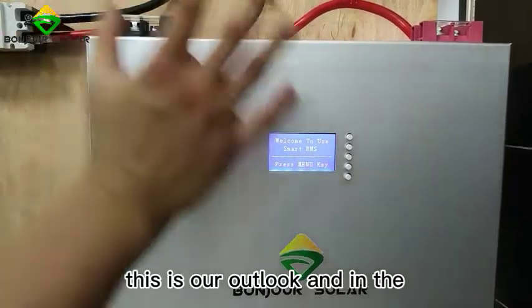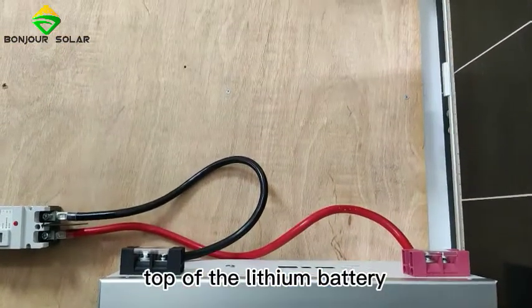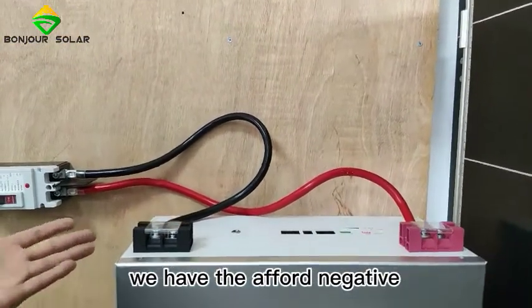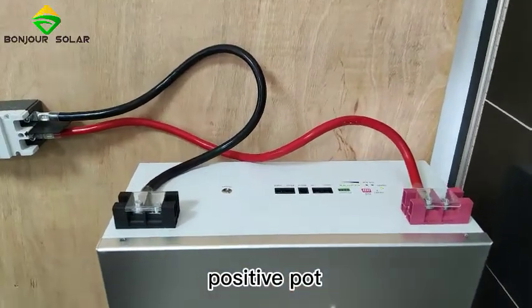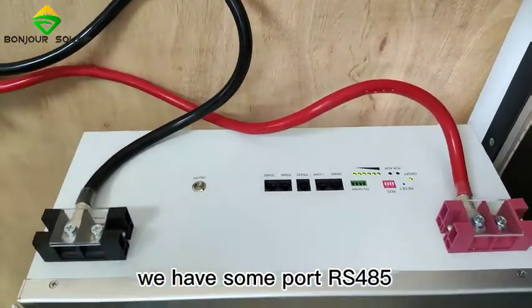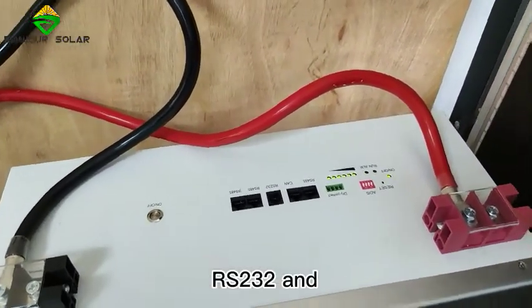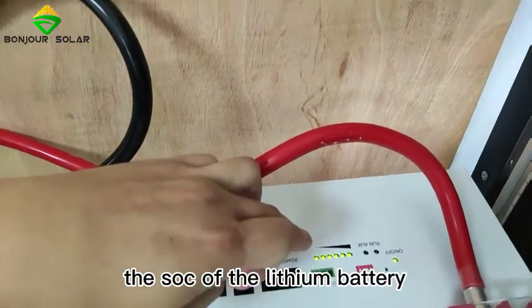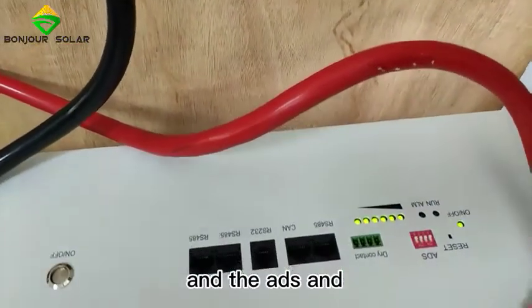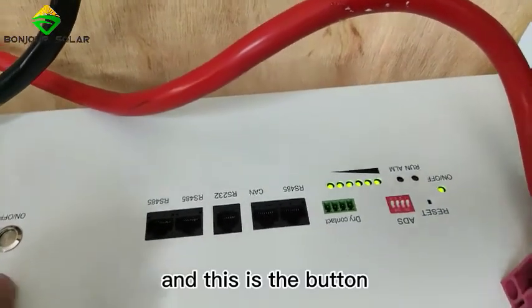This is our outlook. On the top of the lithium battery we have, of course, the negative and positive ports, and we also have RS485, RS232, the SOC port, ADS, and dry contact ports. And this is the bottom switch.